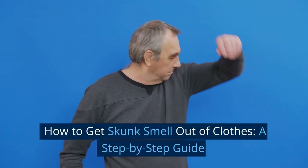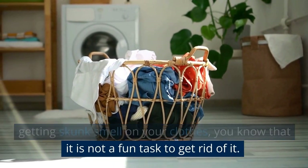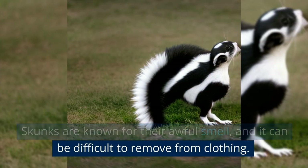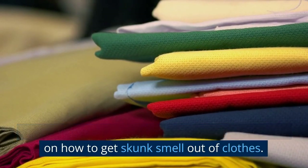How to Get Skunk Smell Out of Clothes: A Step-by-Step Guide. If you have ever had the unfortunate experience of getting skunk smell on your clothes, you know that it is not a fun task to get rid of it. Skunks are known for their awful smell, and it can be difficult to remove from clothing. In this video, we will give you a step-by-step guide on how to get skunk smell out of clothes.